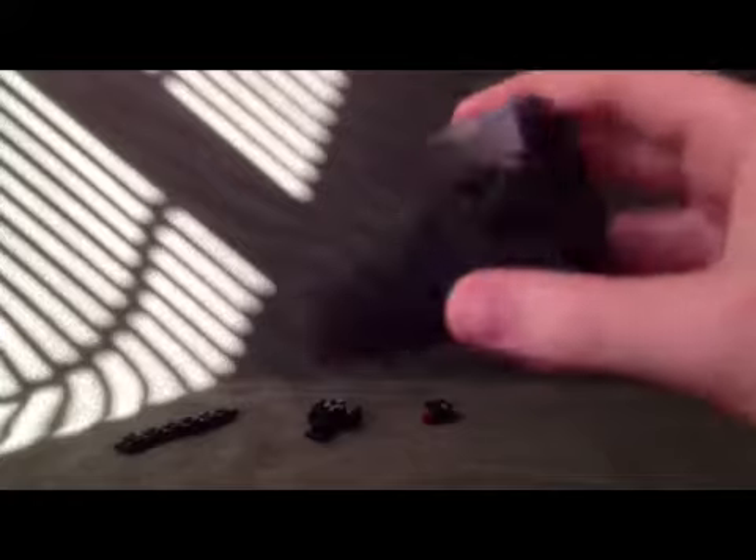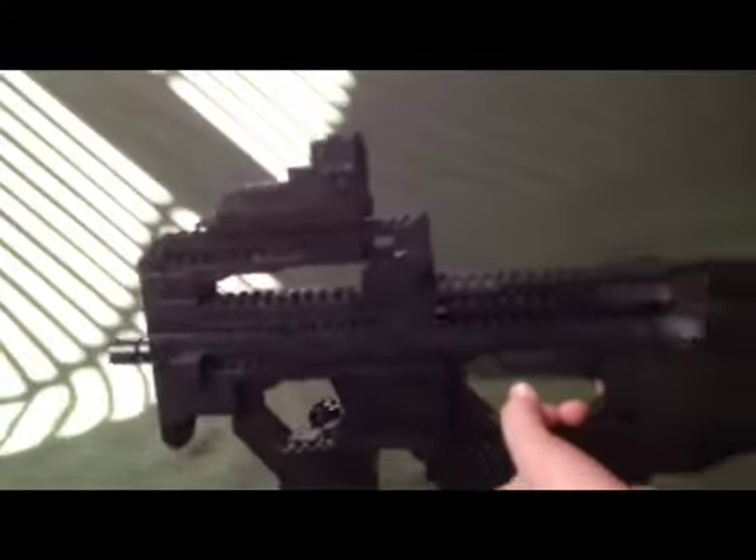Starting out with the attachments, we have the EOD holographic sight, or the holo site. There's the red dot right there, and there's the optic switch which turns just like a real one. After you're done with that, you can mount that on after you put the rail on, which goes right on just like this — very simple. Then you can mount your holographic sight on the rail, just like that.